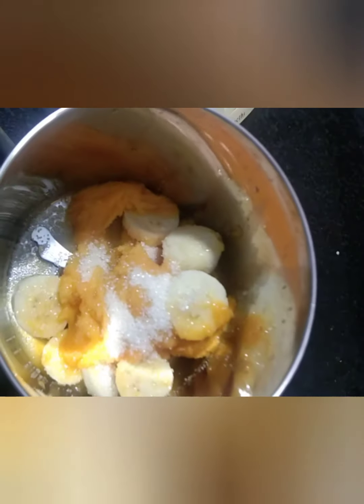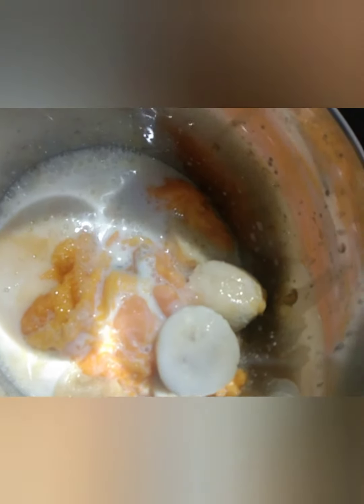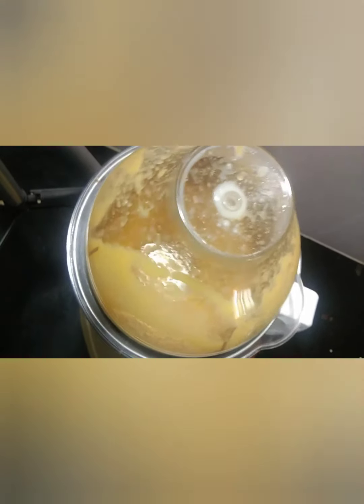Put 2-3 tablespoons and add it to the hot sauce for 1-2 minutes. Then blend with the hot sauce — it will be quite nice. It's a nice blend.